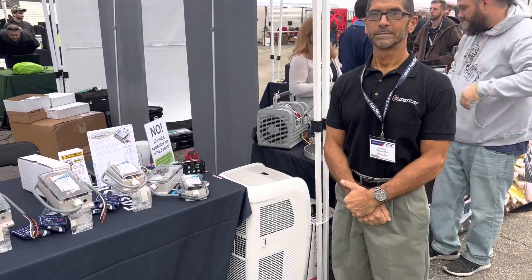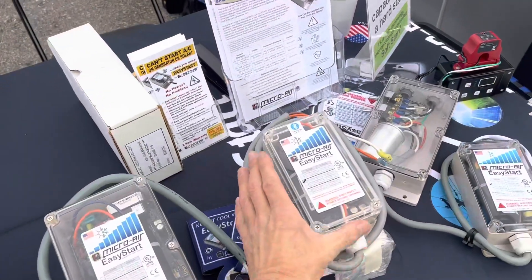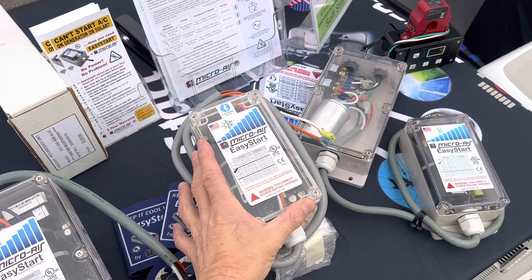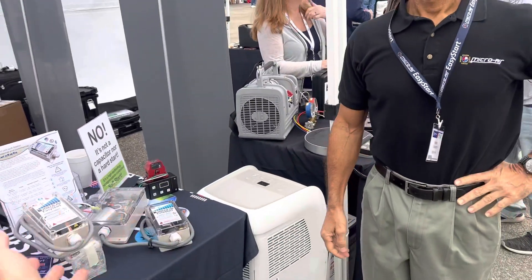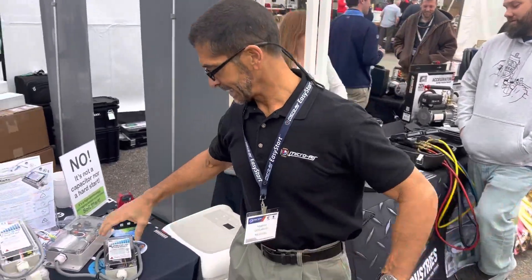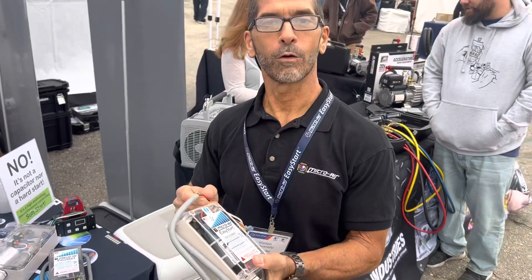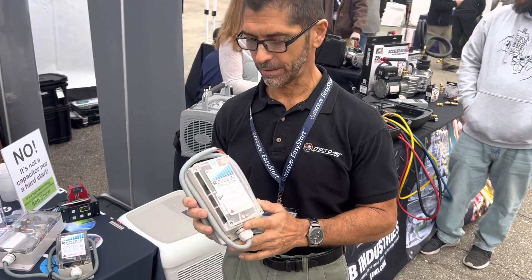We're here at the booth with Microair, an American designed and American manufactured company. My name is Mateo, and we're here from Microair Corporation where we develop and manufacture the Easy Start Soft Starter.